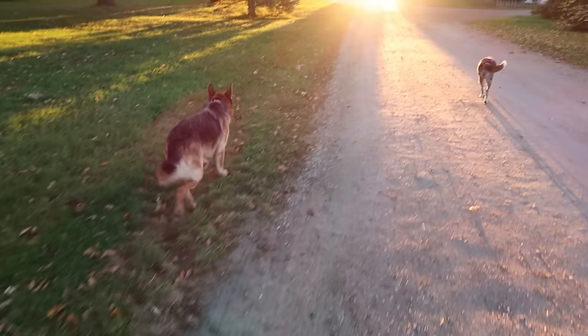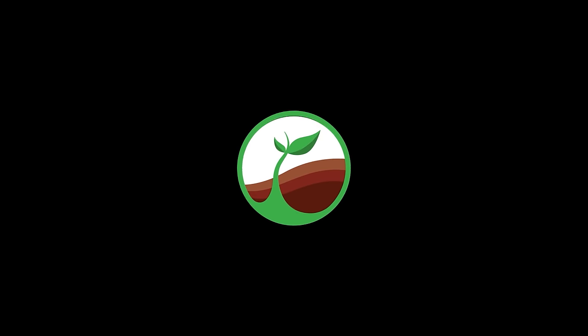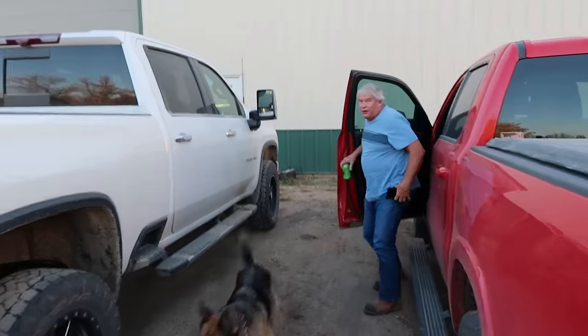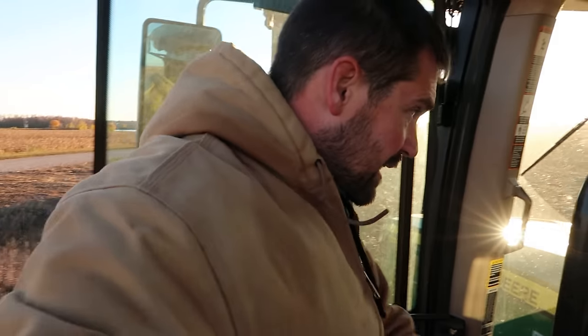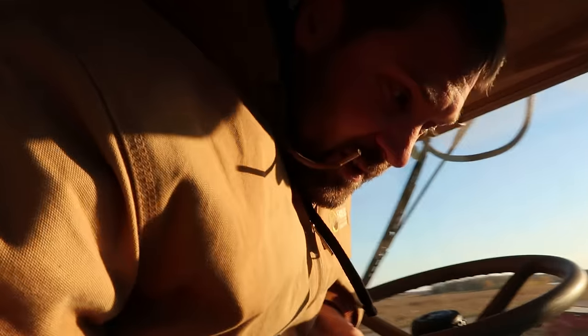Good morning, dogs. Morning. Morning. How you doing? Good. A little bit of moving stuff around this morning. We're gonna get the big horse here back home, do some tillage closer to home. You guys okay? I ran you into the corner post there.